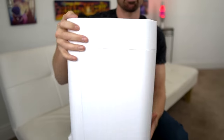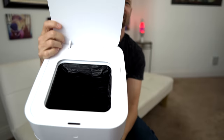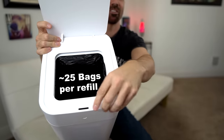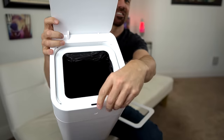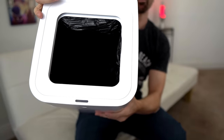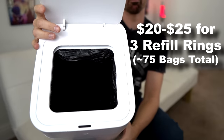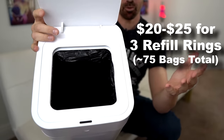The battery is supposed to last about a month. You plug it in back here. Taking a closer look inside — it doesn't come with traditional bags. It comes with a special ring that you replace right here. Currently the refills come in two types: recyclable and biodegradable. It's about $20 for the recyclable and $30 for the biodegradable for 75 bags.